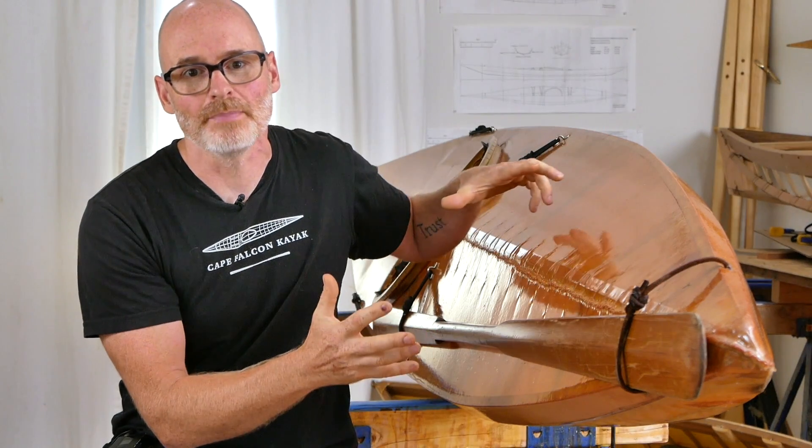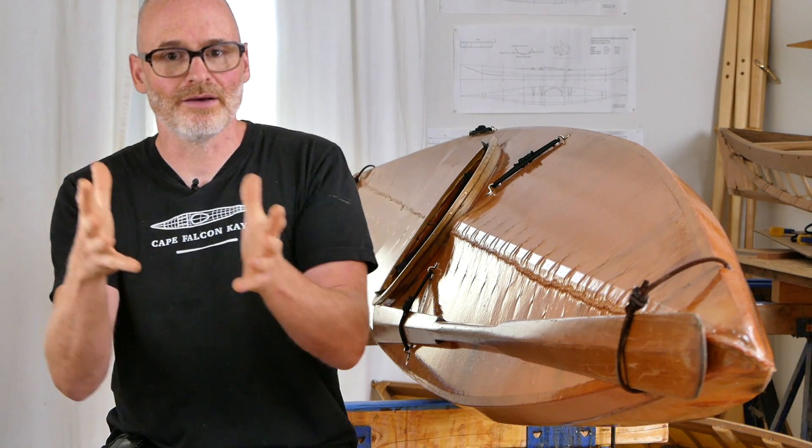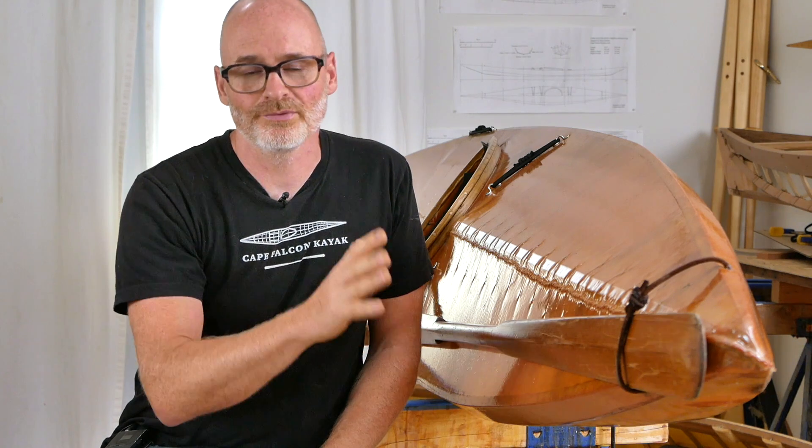At the other end of the spectrum, if you built a skin-on-frame boat completely out of white oak and skinned it with an 18-ounce skin and 10 coats of two-part polyurethane, you'd have a boat almost as indestructible as a rotomolded kayak — but it would also weigh 70 pounds, just like a rotomolded kayak. How strong your boat is really just depends on how heavily it's built. One more important factor is how well the framing is balanced and armored at key wear points — this applies equally to composite boat building.